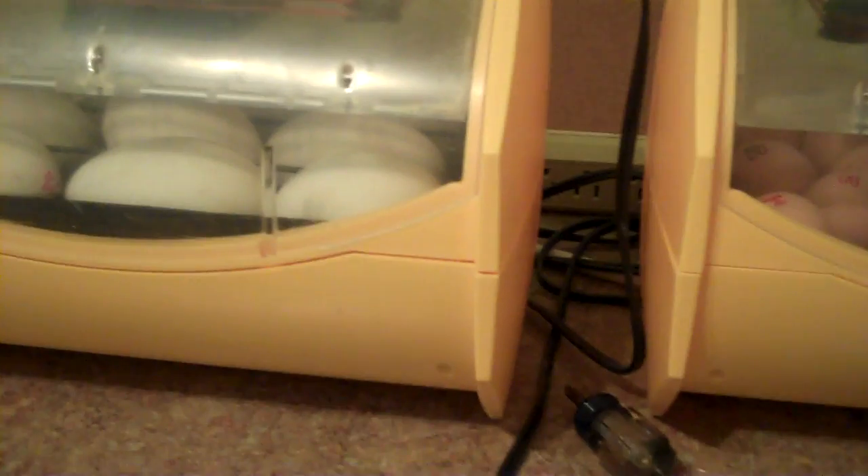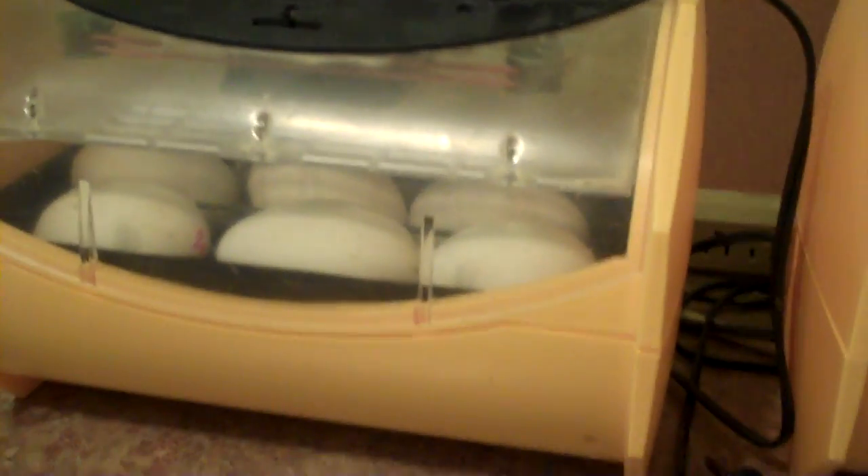The incubation is a little bit different when you're talking about chickens compared with geese. I will do a candling video another time, but right now I'm going to tell you what I do differently when I incubate my goose eggs compared to my chicken eggs.